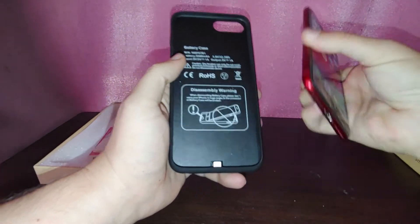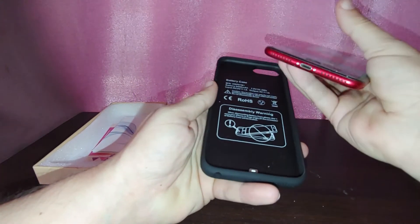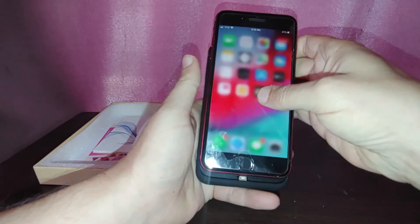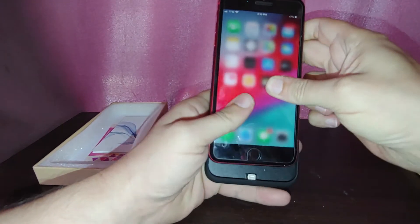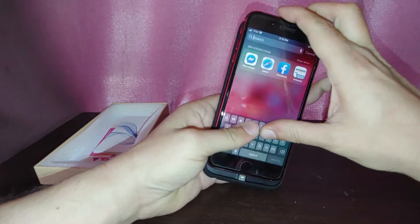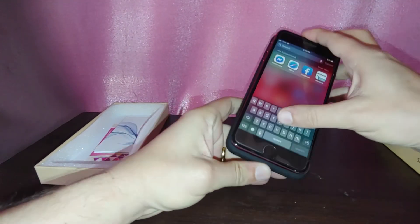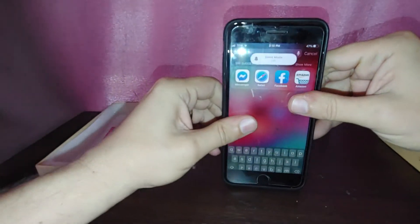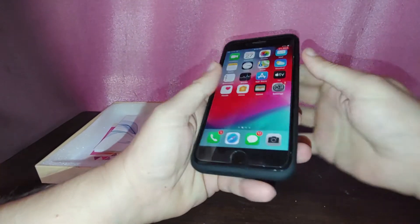So what you do is connect it down here to the lightning port. You go from the top and just kind of push it in. You have to be really careful because you don't want to break any of the pins in there. So that's in there right now — just push it in. Okay, that wasn't too hard.